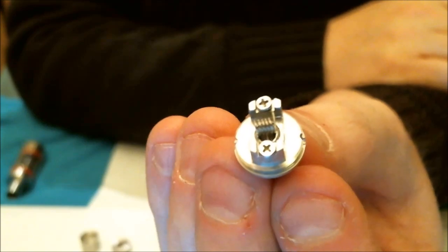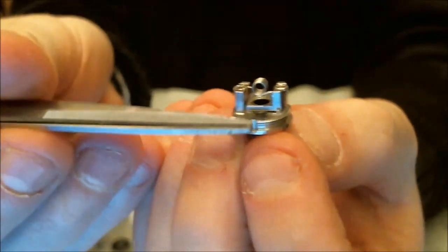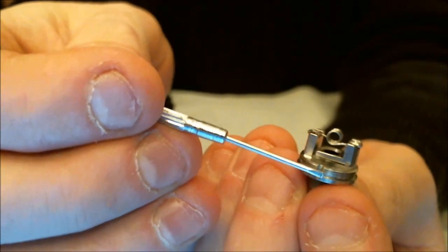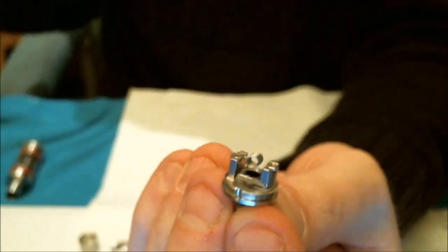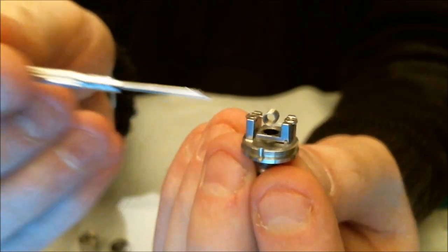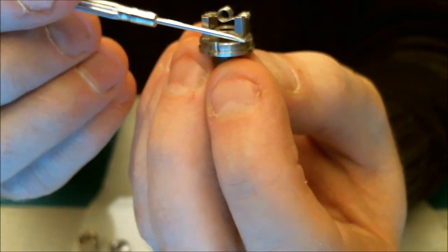That's the pre-made 0.5 ohm coil fitted in there. Now on the original RBA deck, the bigger brother had a white silicon-based insulator that was breaking down with certain fluids and tank-cracking juices. But this has a PEEK insulator now — they've changed it. It's clear to look at. This PEEK insulator won't break down with tank-cracking juices, which is good to see.